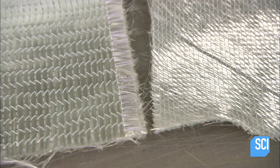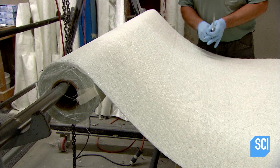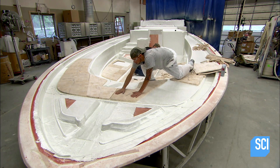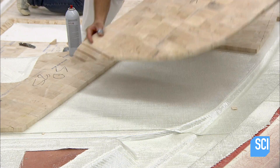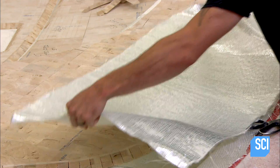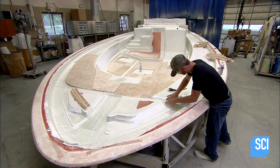Next, they create the yacht's deck. Like the hull, the crew makes the deck mainly from fiberglass — a worker cuts out the strips in different sizes. After arranging some of the fiberglass strips in the mold, the crew builds up the deck in certain areas using pieces of balsa wood, then a worker lays more fiberglass strips, encapsulating the balsa wood.